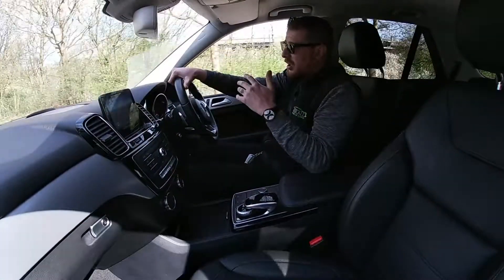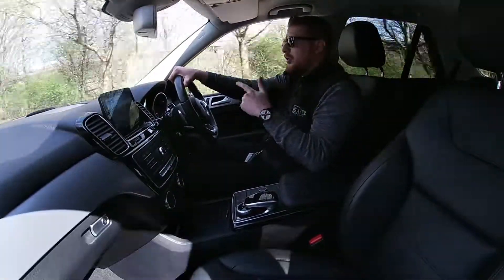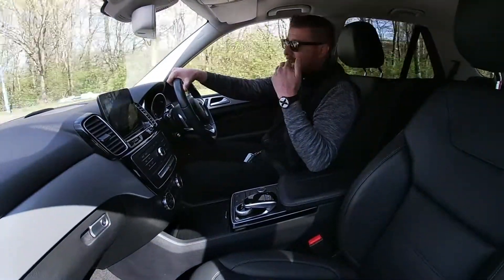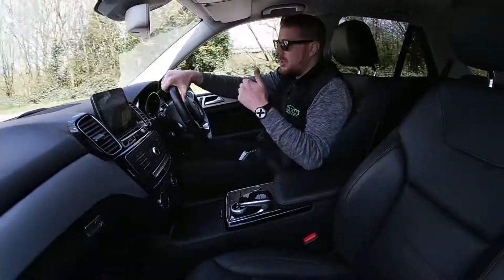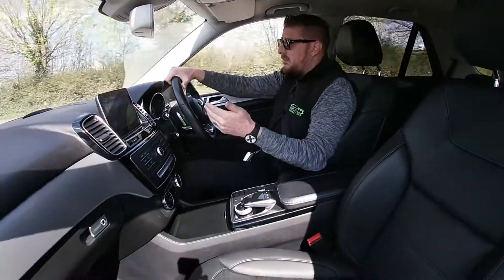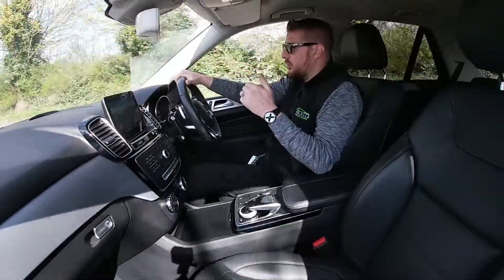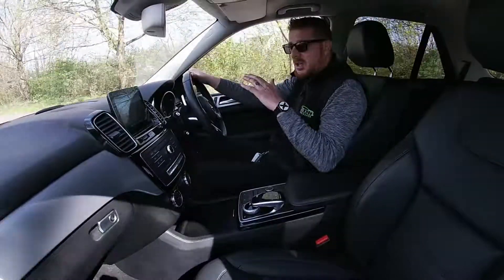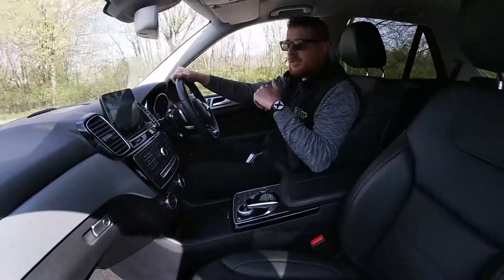Just remember, every car at Emerald is treated to the 128-point check prior to retailing. This covers both cosmetic and mechanical as an inspection, meaning you as an owner can buy with complete reassurance and the utmost confidence knowing that your car should have no maintenance for the foreseeable future. We thank you very much for watching and we hope to hear from you soon.